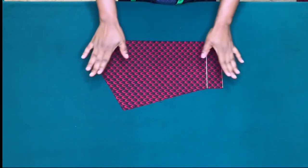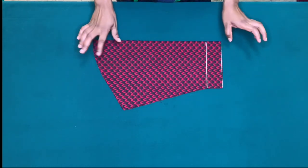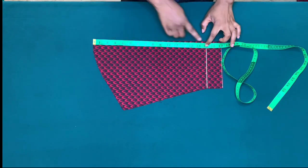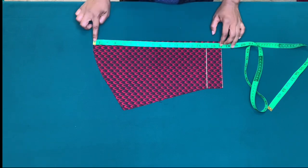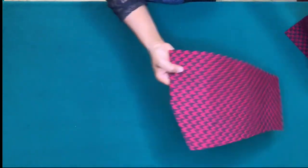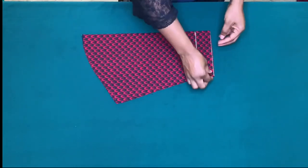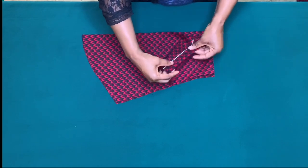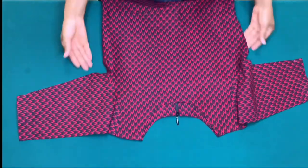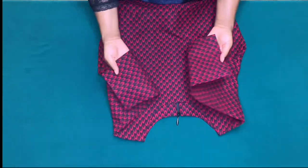I've cut out the sleeve — I have a video on how to draft a basic sleeve and will put the link in the description box below. The sleeve length is 15 inches plus two inches for hemming allowance, making it 17 inches total. I'll sew on the one inch for side seam allowance, hem the sleeve, and attach it. I've done that — the sleeve is attached and hemmed.